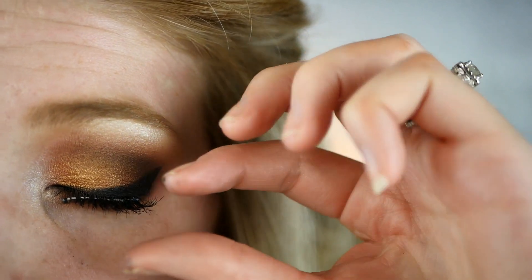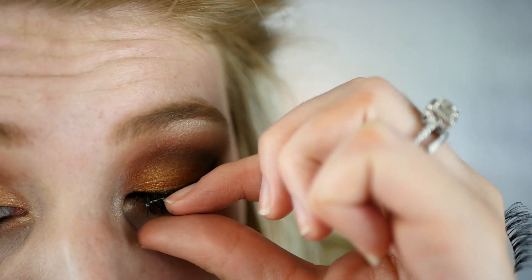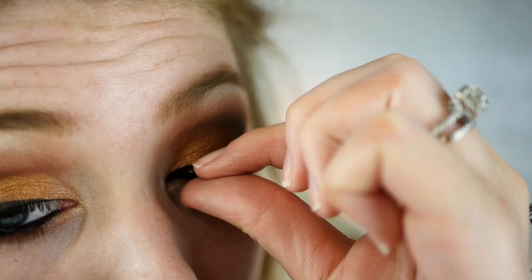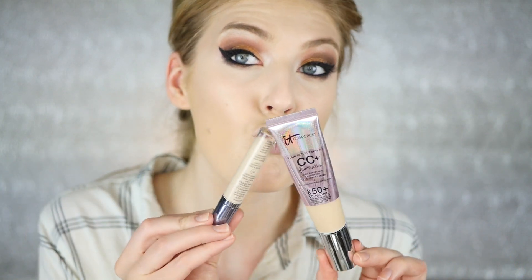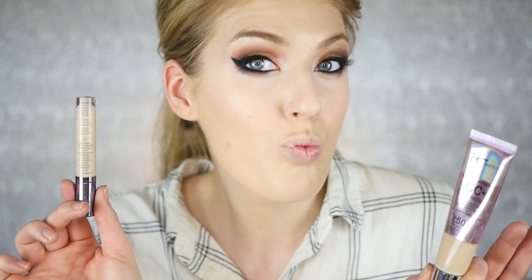I'm applying my eyelashes — I'm using Demi Wispies by Ardell. These are some of my absolute favorites; they are definitely the most natural and create more of an almond shape for my eyes. That's what they look like, and this is just my base — I use the IT Cosmetics CC Cream.